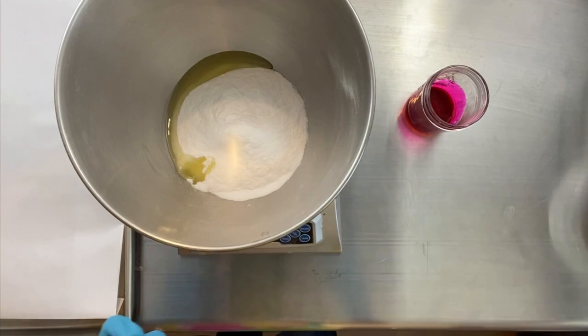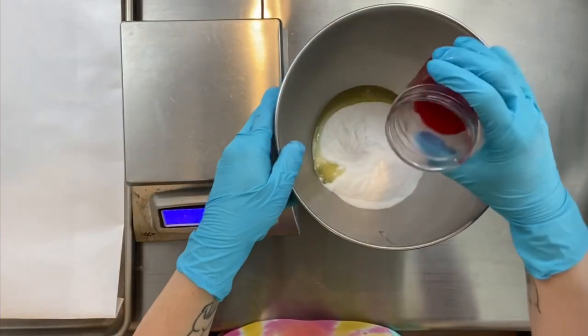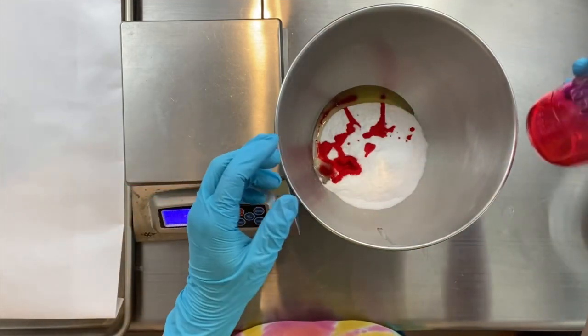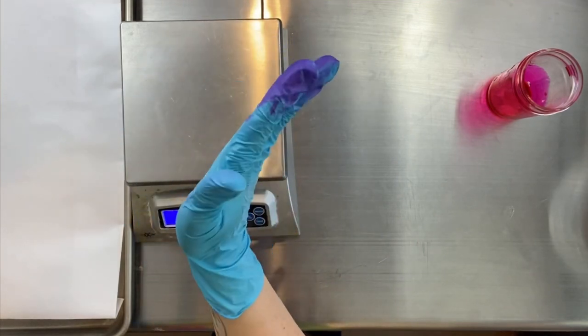In that bowl, I have my powder embed mix, plus I just added a little bit of oil. Not every maker adds oil to their embed mix. I like to add a little bit of oil because I'm in Houston and it's humid.